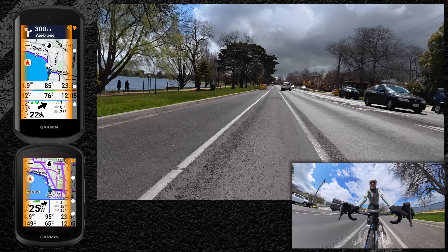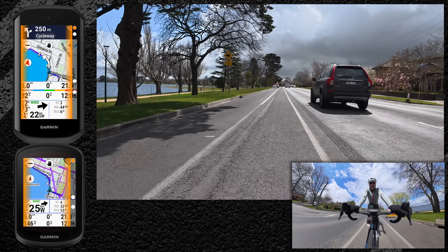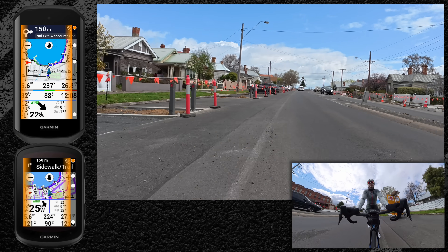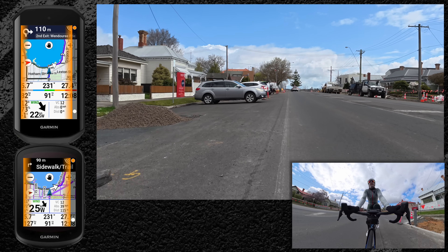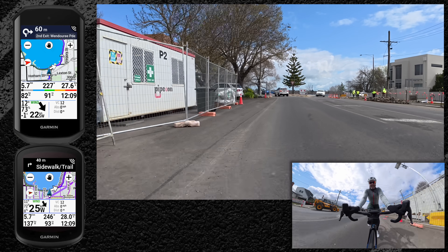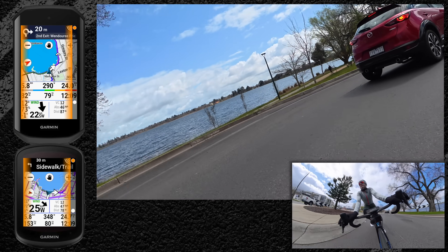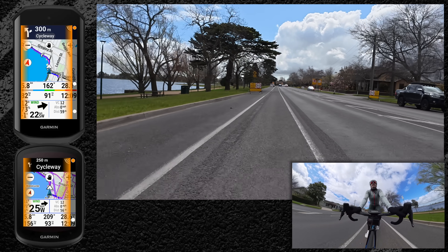I decided to loop back around and do a direct path home on the 1050 and follow the same path on the 840. On the second pass, the 1050 now showed the correct roundabout icon — that fix is working. Interestingly, the 840 put me on the sidewalk trail instead. The 1050 now has the correct roundabout navigation. I may have cared a little too much about that single line in the changelog, but problem solved.